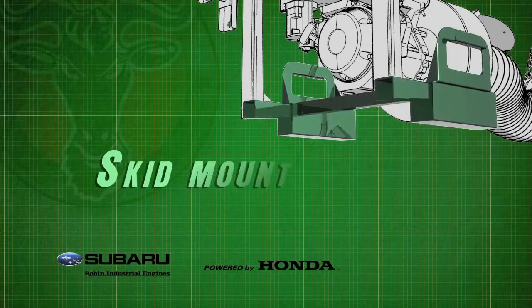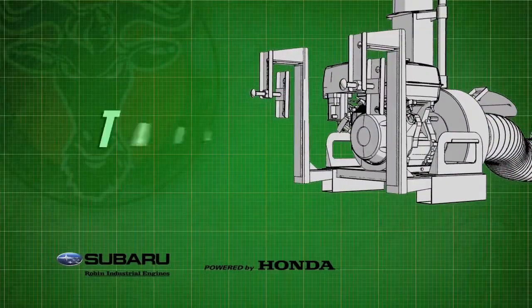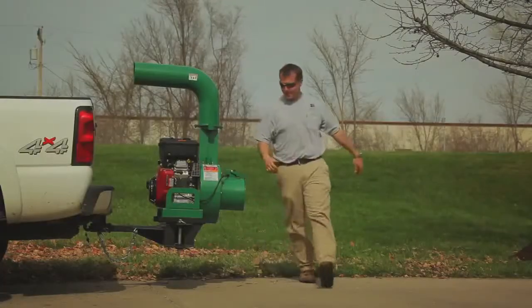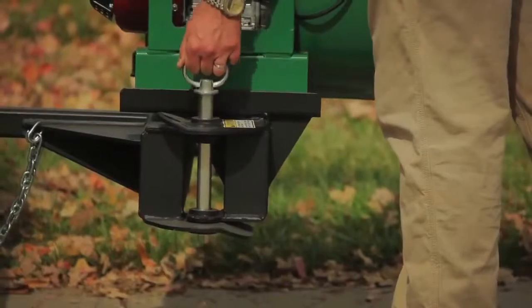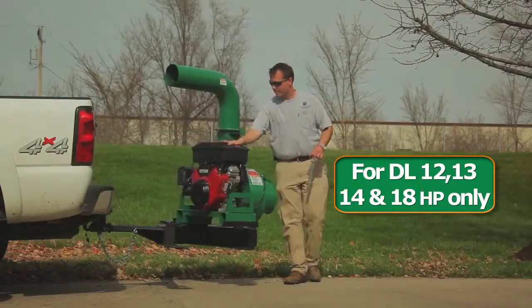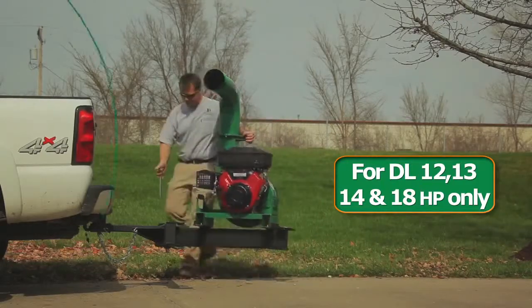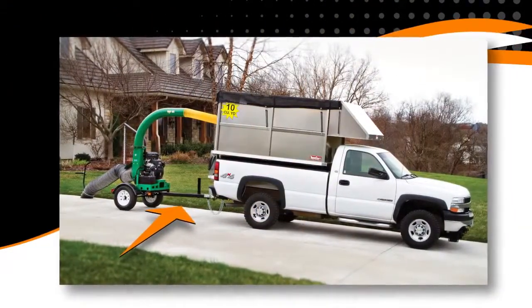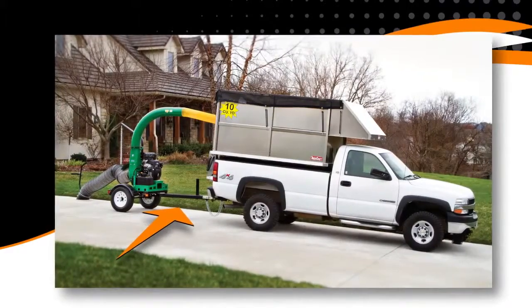In particular, the base units can be skid mounted to a trailer or truck, or they can be customized with optional tailgate hangers, allowing the unit to hang on the tailgate. A swing-away hitch is also a mounting option, allowing the unit to be mounted to a standard three-point hitch behind the truck and swung out of the way when dumping. For our larger DL 25 and DL 35 series, an optional DOT highway-approved trailer is available.